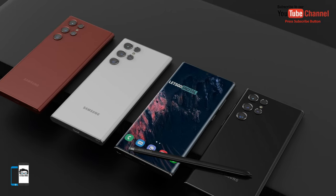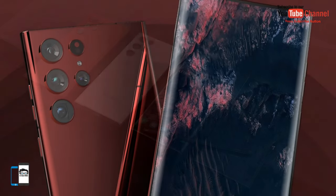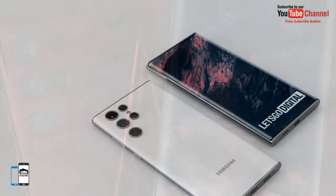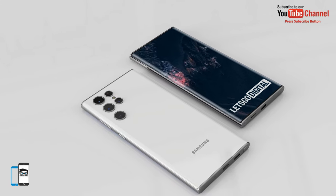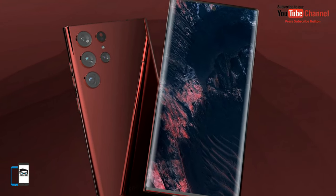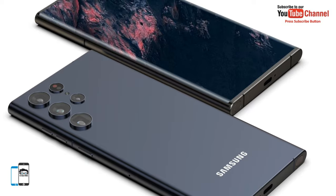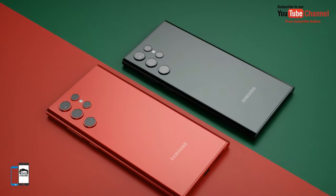The following memory variants are expected to be made available: 8GB RAM with 128GB storage, 12GB RAM with 256GB storage, 12GB RAM with 512GB storage, and 16GB RAM with 1TB storage. A Galaxy S22 Ultra with 1TB of storage is expected, but it is quite possible that it will only be introduced at a later date, and Samsung may also make additional colors available then.